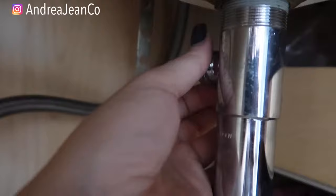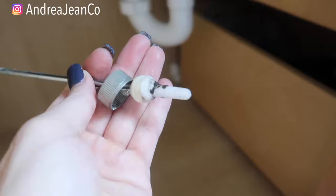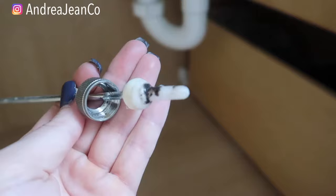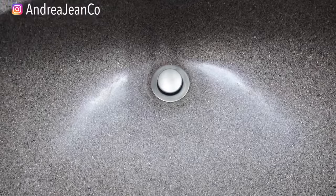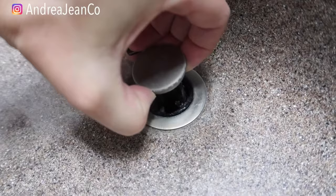If you can't do it by hand, just get a tool to help you loosen this. So you're going to unscrew that — it's going to look like this. Look at how disgusting that is. I don't know the technical term for all these things — I'm a mom with three kids running a business, but I've just learned to do these things along the way to save myself some time.